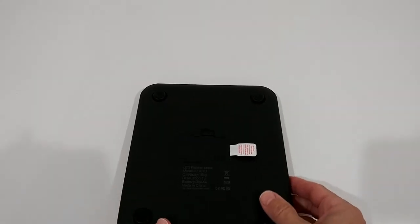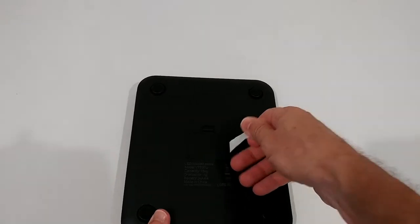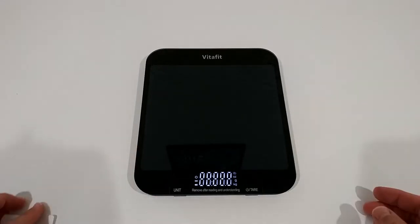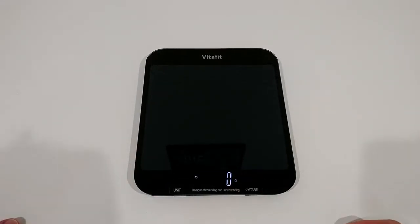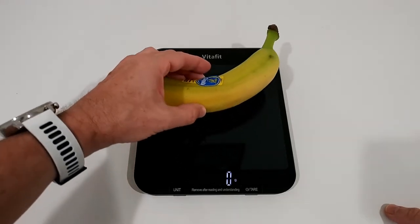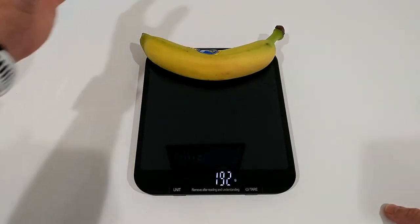At the beginning, what's important is to remove the battery protection tab — you don't have to open anything, just remove this thing and it's already turned on and goes to zero. We can already use it for something like this: 192 grams.